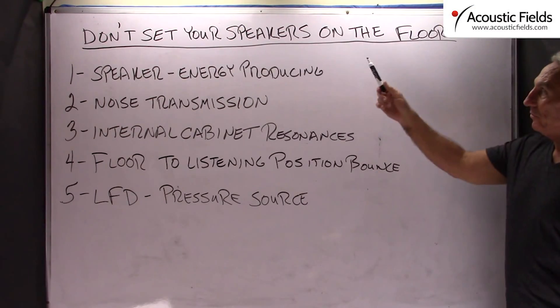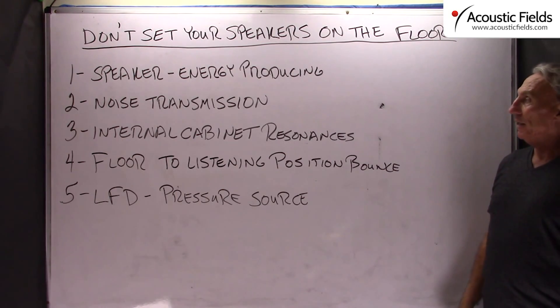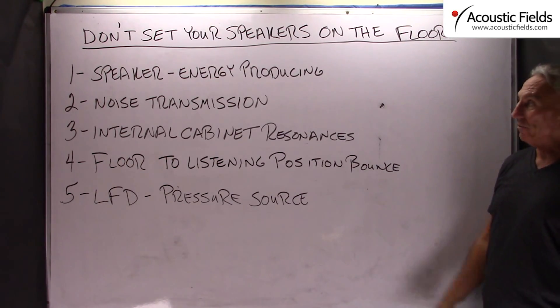Hi everyone, Dennis Foley from Acoustic Fields. Today we are going to talk about how not to set your speakers on the floor. We are going to deal with that in a bunch of different areas so we can look at the ramifications of that statement.